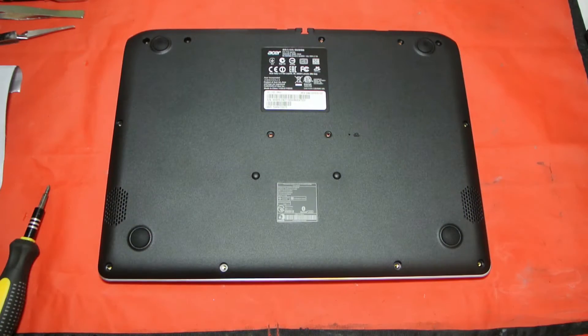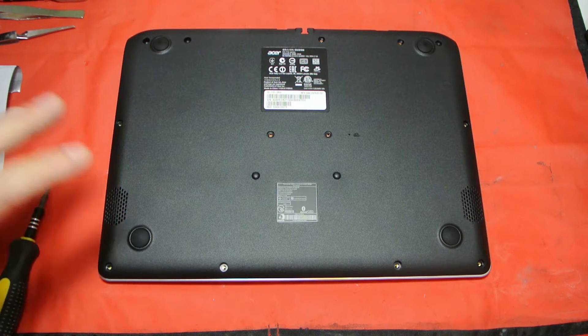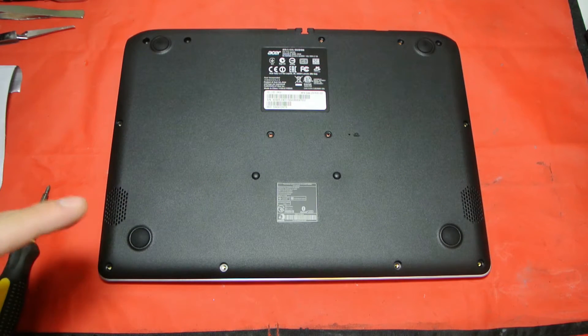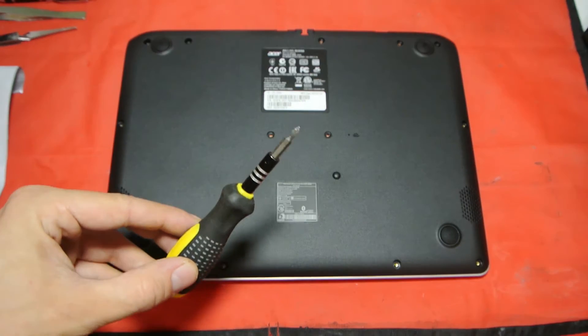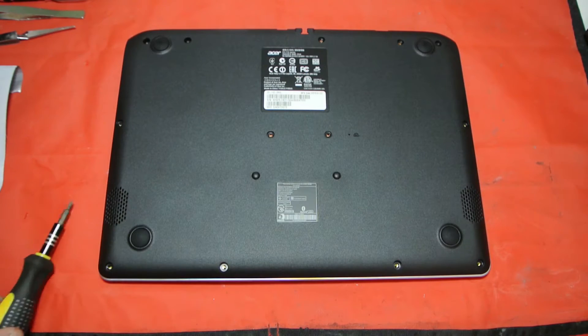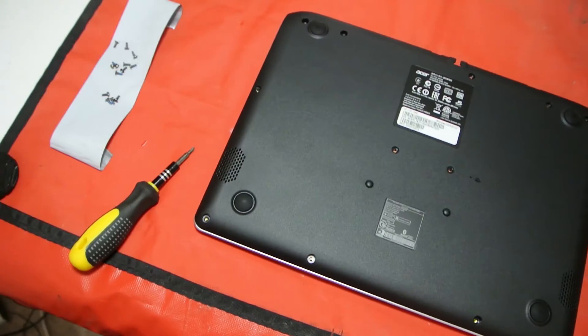Before you can do any upgrade you need to get into the laptop. Out of a lot of smaller laptops and netbooks, this one is actually very easy to get into. A few things you'll need: just a little technician screwdriver set — you just need a small posi-drive for this job.